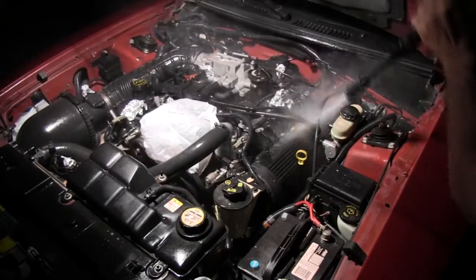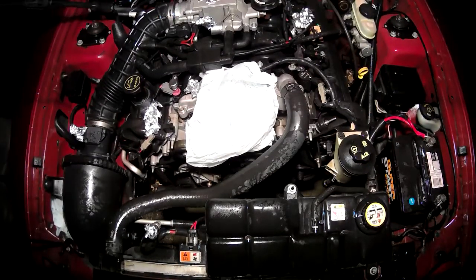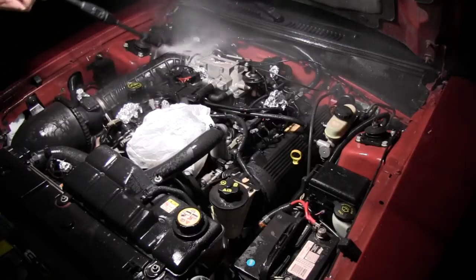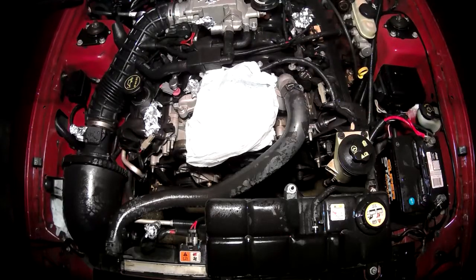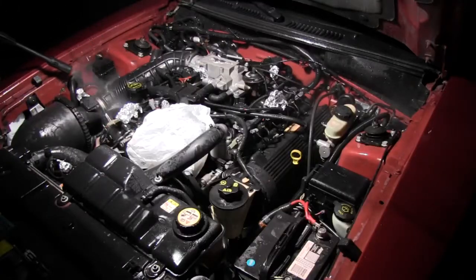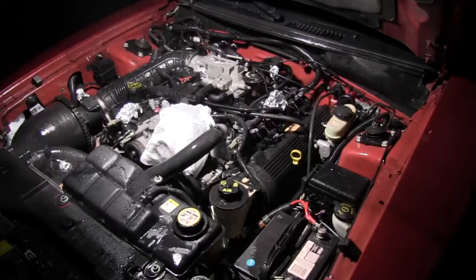Now I'm going to take the power washer. I have it on the fan setting and I'm spraying down the front of the engine where the grease is pretty thick, making sure that I get that sprayed off. I try to be as careful as I can not to spray directly on any electrical boxes. They're pretty protected because some connections like the fuse box are completely encased in plastic, but you still want to be careful not to jet water into that case.